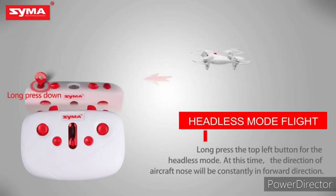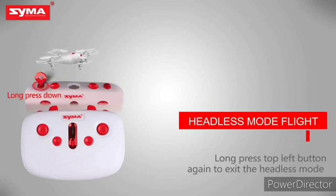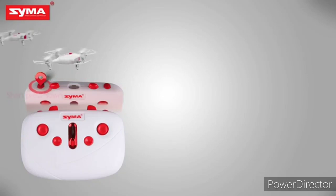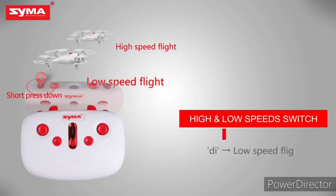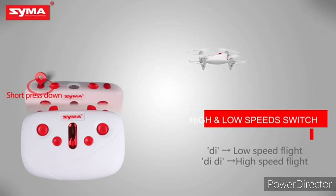Headless mode. Long press the right joystick to enter headless mode, and long press the right joystick again to exit headless mode. High and low speed switch: short press the right joystick to switch the flight speed of the aircraft.